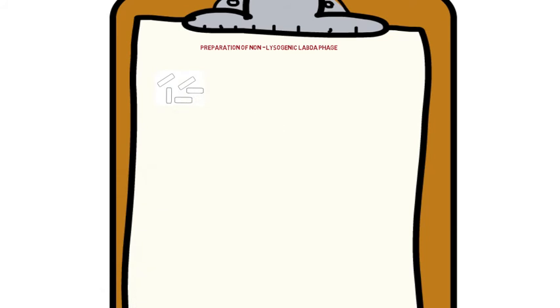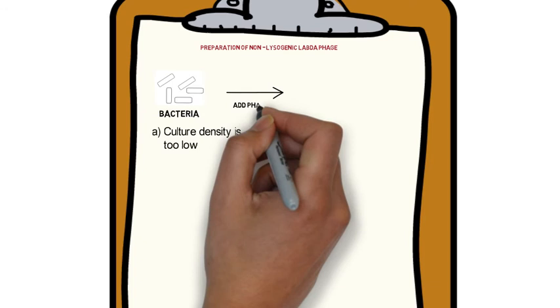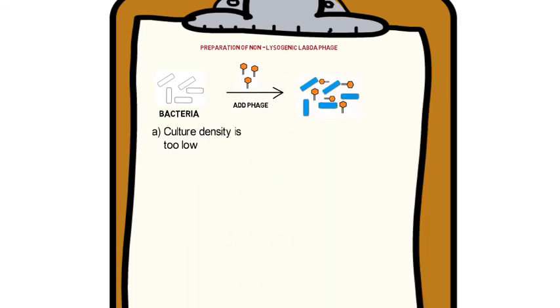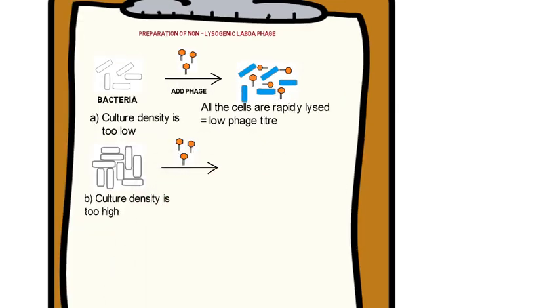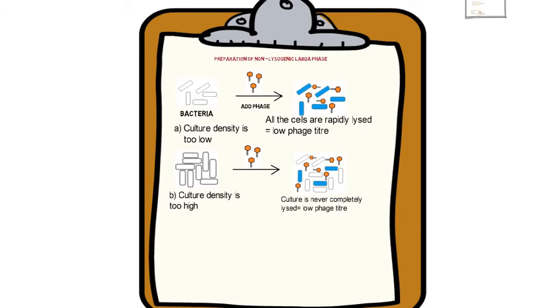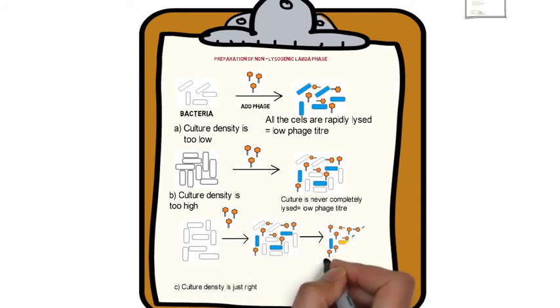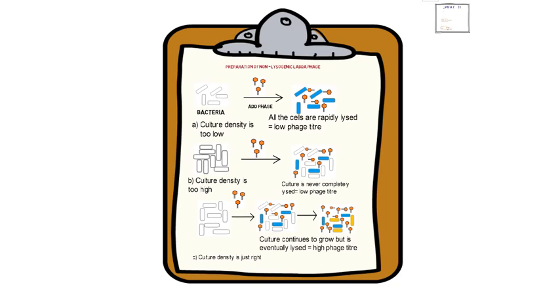If phage particles are added before the cells are dividing at their maximal rate, then all the cells are lysed very quickly, resulting in a low titer. On the other hand, if the cell density is too high when the phages are added, the culture will never be completely lysed and again the phage titer will be low. The ideal situation is when the age of the culture and the size of the phage inoculum are balanced such that the culture continues to grow but eventually all the cells are infected and lysed, so that a high phage titer is obtained.